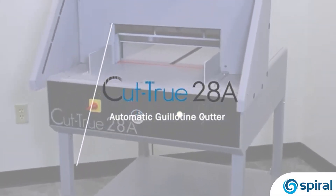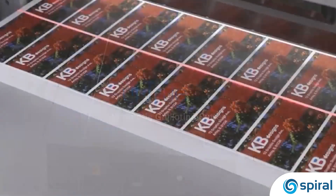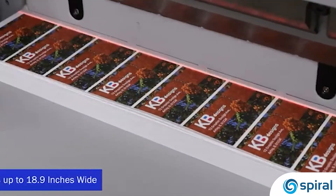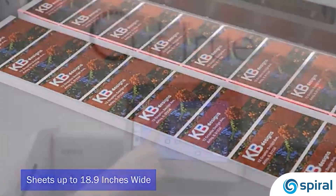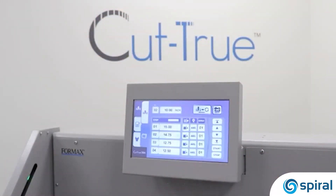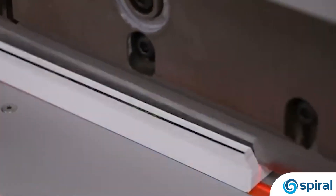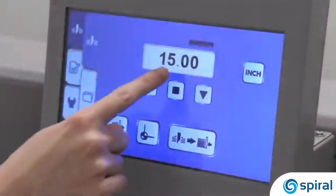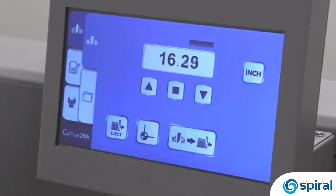The Formax Cut-True 28A Automatic Guillotine Cutter provides precision paper cutting for sheets up to 18.9 inches wide, ideal for on-demand print shops and in-plant centers. The 28A features programmable job settings, an infrared light beam safety curtain, hardened steel blade, and a large color touch screen control panel for quick and easy setup and operation.